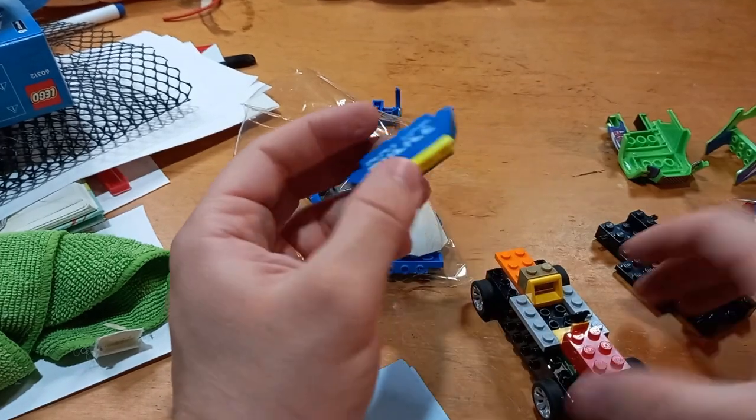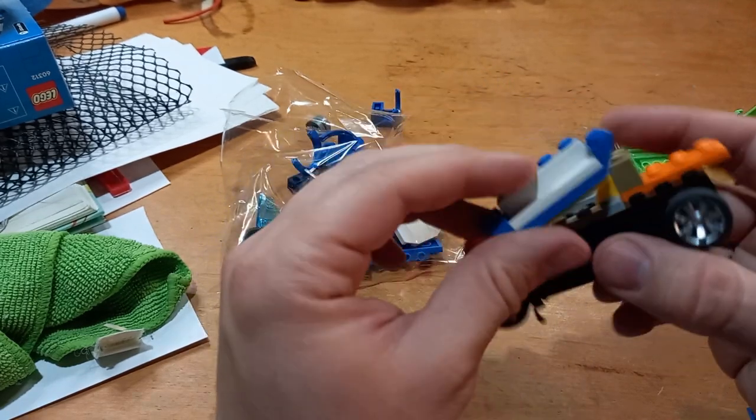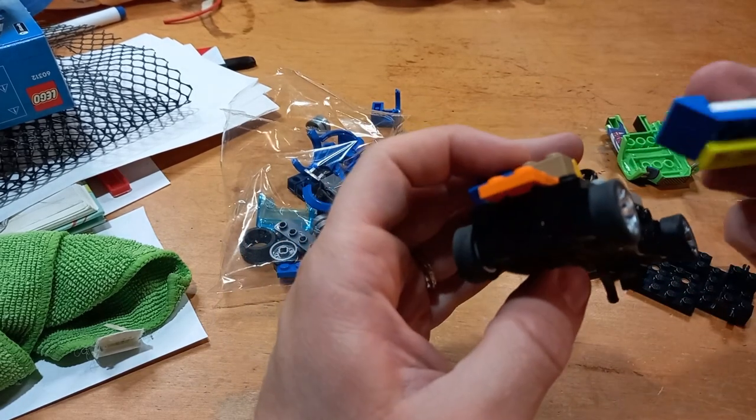It was kind of a pain because those small bricks are hard to remove — they're really tight and small, so you kind of have to fiddle around. Not a good time.